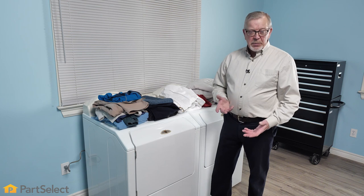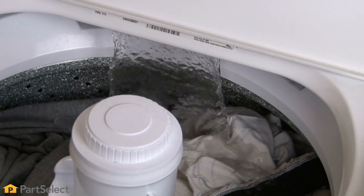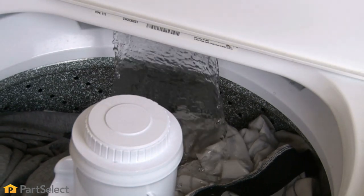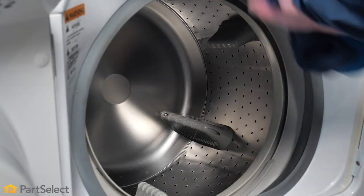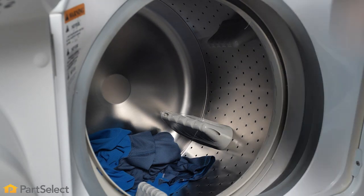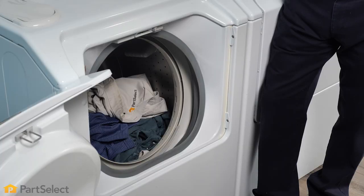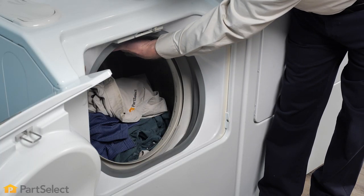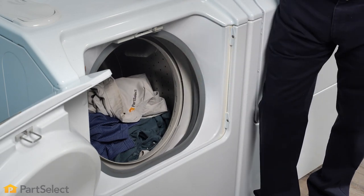Now the loading procedure depends on whether you're using a front load or a top load style of washer, as they may be slightly different. With a front load washer, we simply need to take the items, clump them in a ball, and toss them in. Most of the time the tubs are larger than a top load washer and they are a little more difficult to overload. Normally there is some space above the opening to allow for a little bit of expansion and tumbling action.